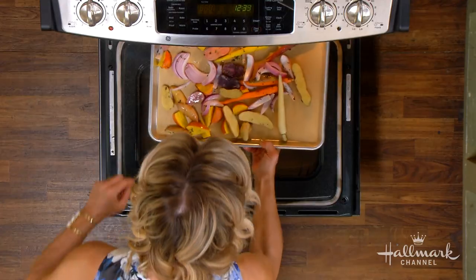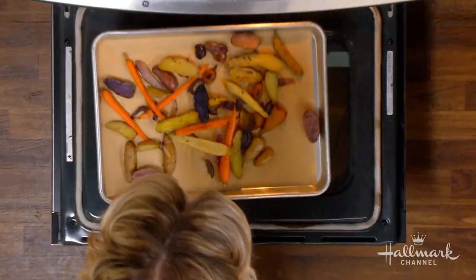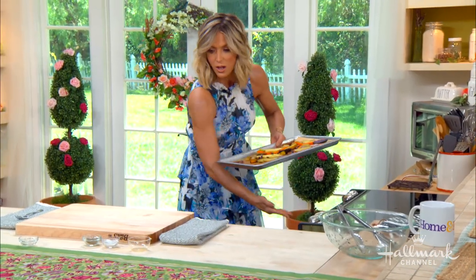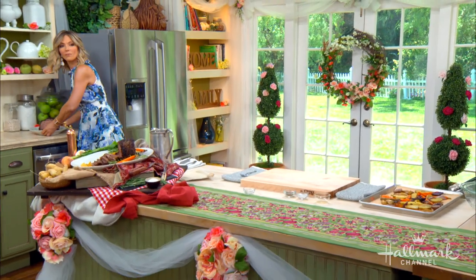Now the drum roll — and you pull this right out. Beautiful, again so simple. But how do you recommend plating this? It's all in a pan there.